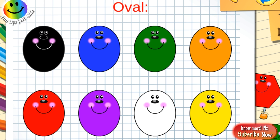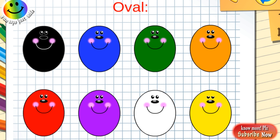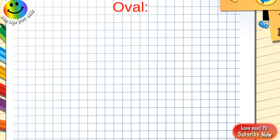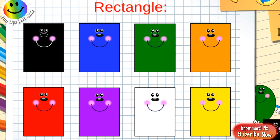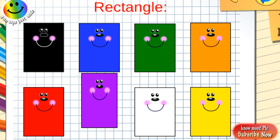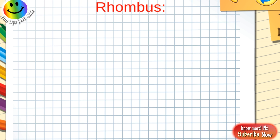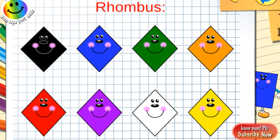Dark blue oval, green oval, orange oval, red oval, purple oval, white oval, yellow oval. Black rectangle, dark blue rectangle, green rectangle, orange rectangle, red rectangle, purple rectangle, white rectangle, yellow rectangle. Black rhombus, dark blue rhombus, green rhombus.